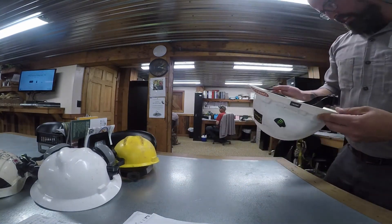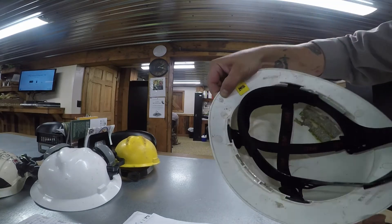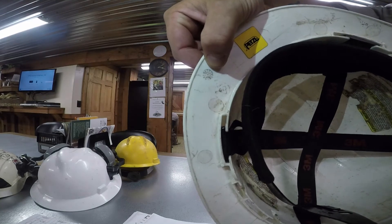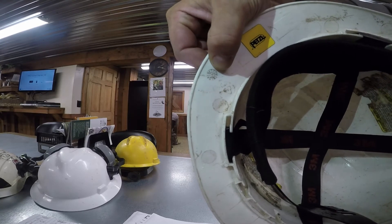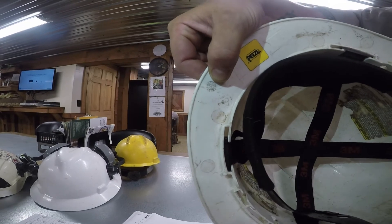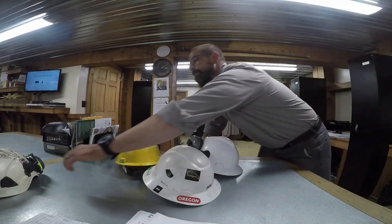If you've got the Johnny cool-guy helmets, this one is super hard to tell, but the date is in the same location with an arrow pointing to it — sometimes it'll show the month and the year. This one looks like we can make out that it was at least 2017, so that one would still be within the five-year window.